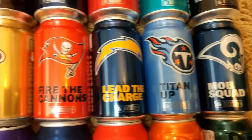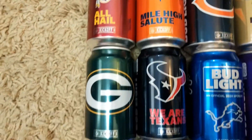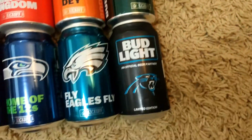I picked it up at Price Chopper for around forty dollars, which for Bud Light is kind of expensive. But it's a limited edition, so who knows if they'll ever come out with it again.